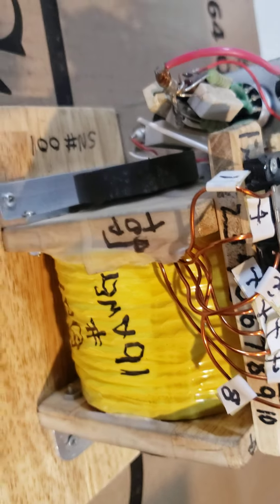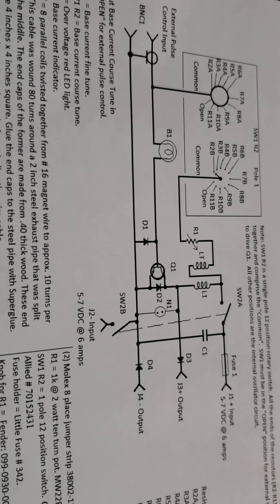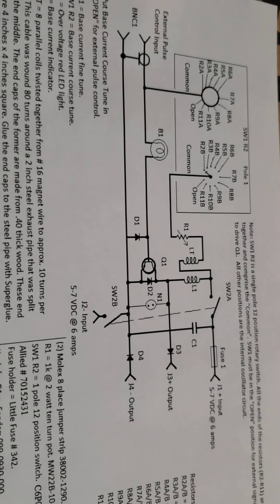What we have here is a very hefty coil. It's got copper coated welding rod inside for the magnetic core — I think it's L1. L1 is right there. It's number 16, 10, under a two inch steel exhaust pipe split down the middle. You have to split that pipe because of any induced current.